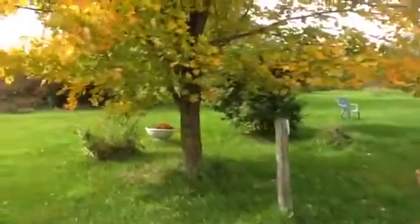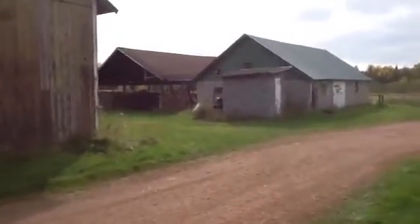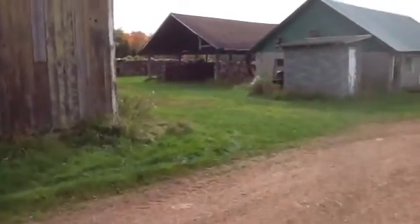I'm heading off to the left here. As you can see, the covered building where most of the wood is stored.